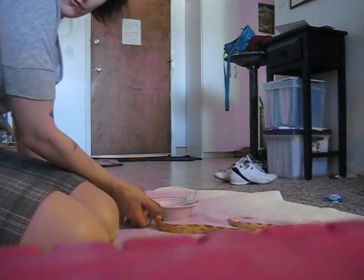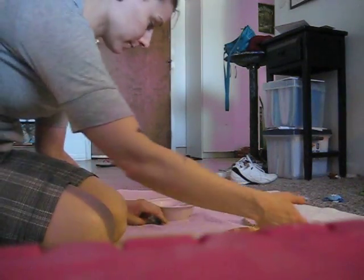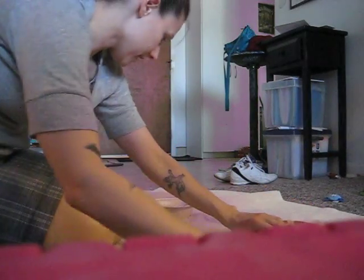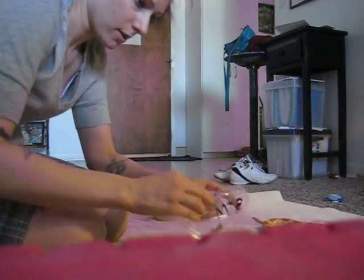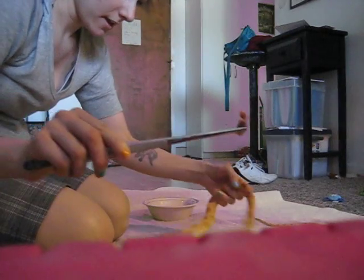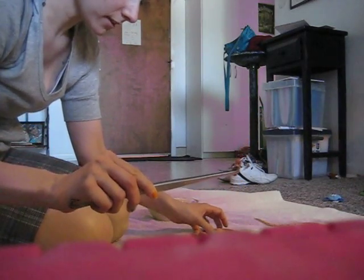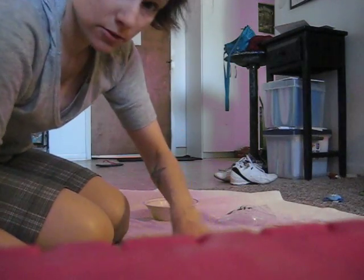Today we have to force-feed Bubblegum because he hasn't been eating in a while. We have this little pinky right here — you can barely see it. I've fed him two so far today, so I figured I'd get this last one on camera.